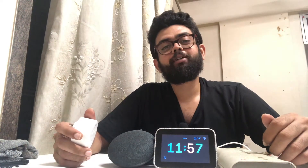Hey guys, this is Neil here from In-depth Tech. Today we are going to see how to integrate a smart plug with the Google Home.